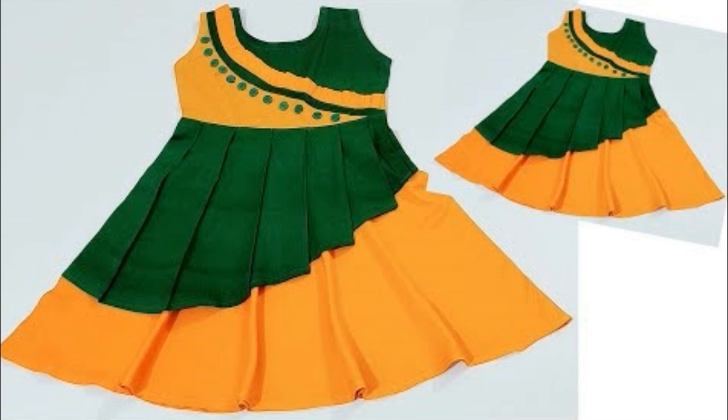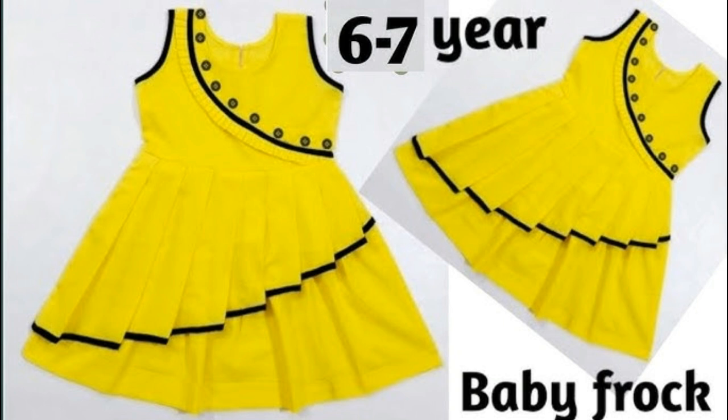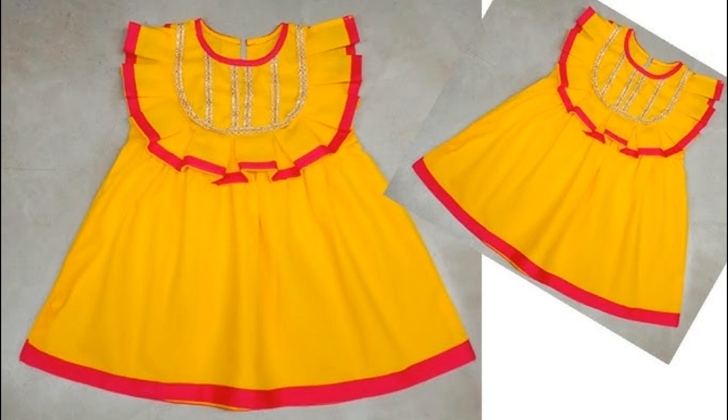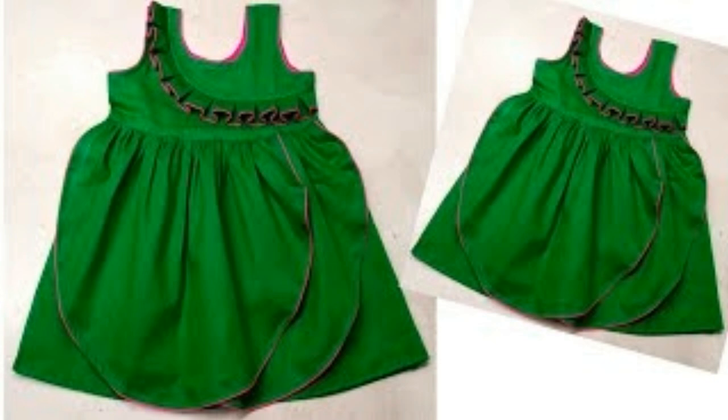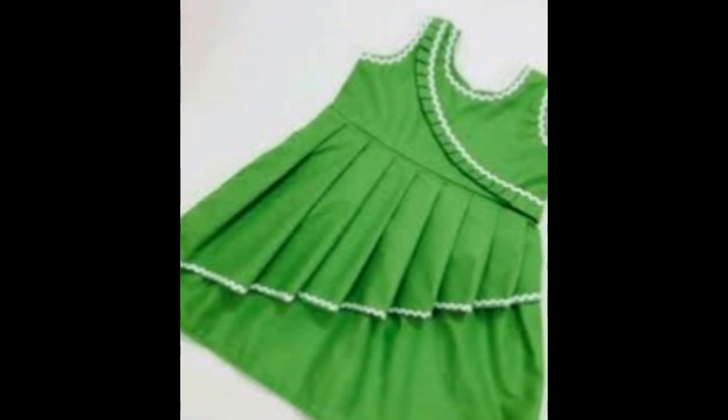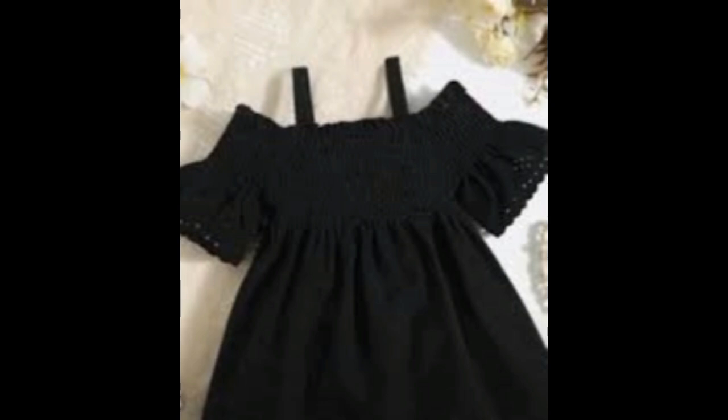I hope this collection helps you. You can see buttons in different colors, and there are also nice designs with fringe. There are many different frock designs shown. If you liked this video, please like, take care, and bye-bye — see you in the next video!